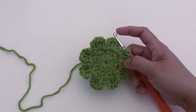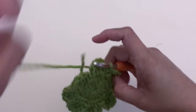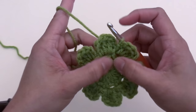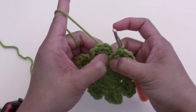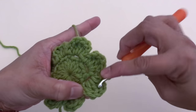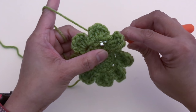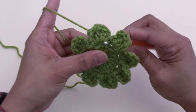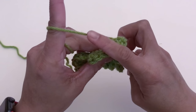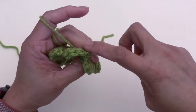Now I'm going to show you how to make the second layer. We're going to start by wrapping the hook in front of the chain-two space from round two. We're going to do the back post stitch — hook goes around the stitch, yarn over, pull the yarn around, and slip stitch at this loop.